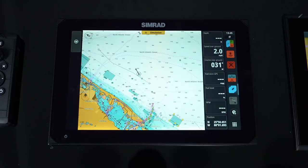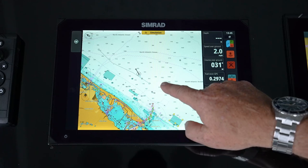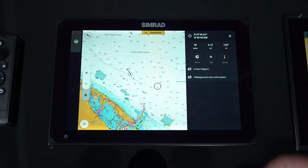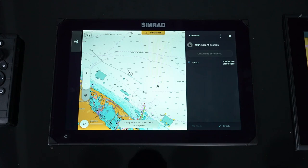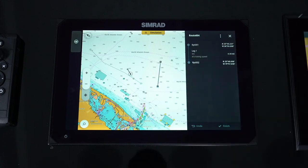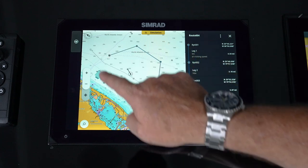When we want to do our route planning, we're going to open up our chart app. The first and easiest way is a manual route. We're just going to press and hold the screen. You'll notice it comes up with that position — you hit route and that's the first point in your route. Then it's just press and hold and you're manually building your route.